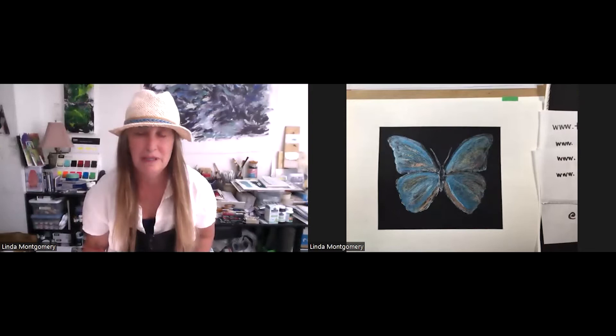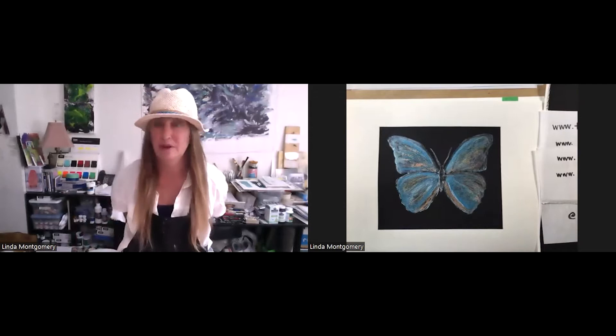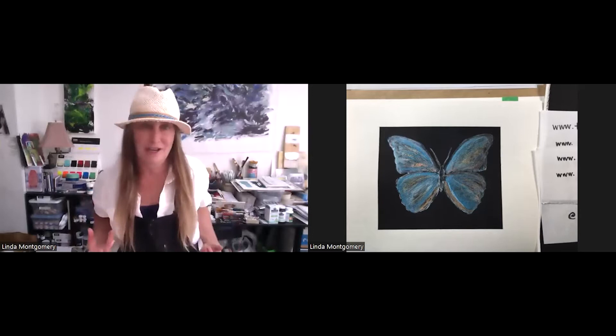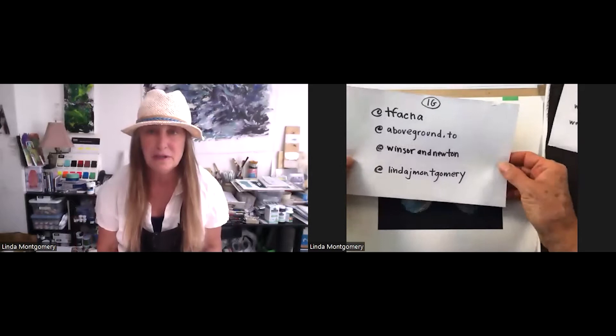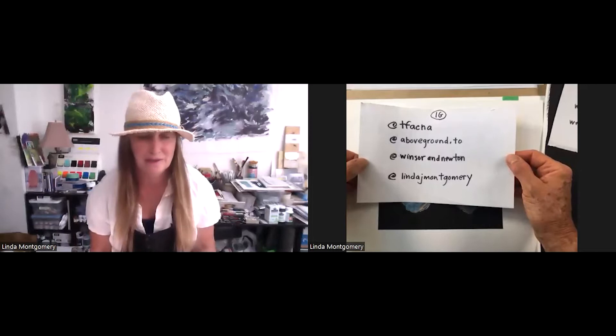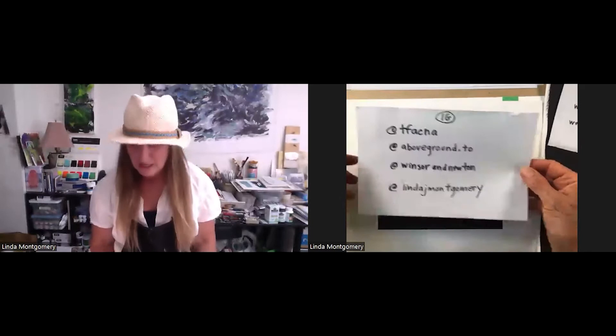A little bit about myself quickly: I'm part of the Fine Art Collective. It's a global network of professional artists, art educators, chemists, and historians. There's quite a team of people — curators — and we're based in about 12 different countries. It's a great educational program at TFAC. You can go there on Instagram. Here are the handles for Above Ground, Winsor & Newton, and my handle as well.